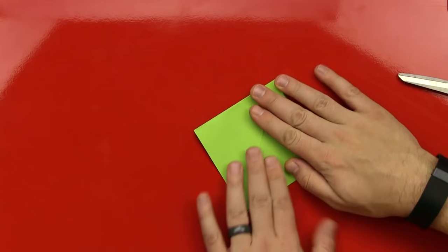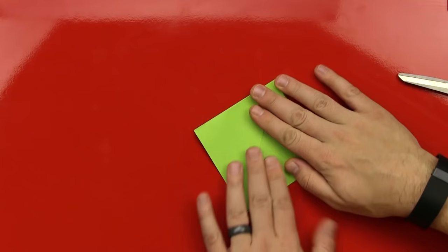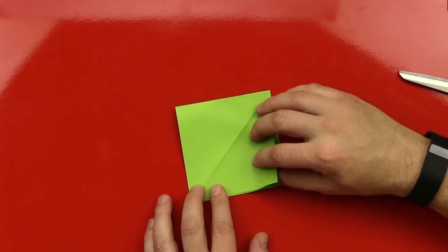You're such a good helper. Yeah. Okay. So now we got it — we got both sides squashed, huh? Okay. Next, we're going to just do this on one side. So we're going to fold this corner to the middle, like that.